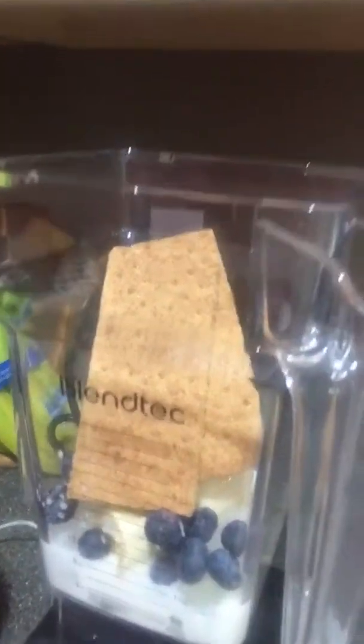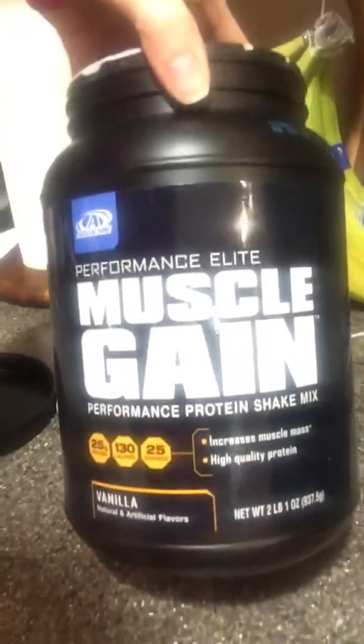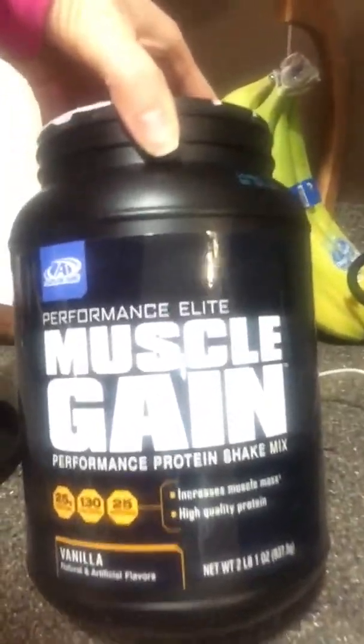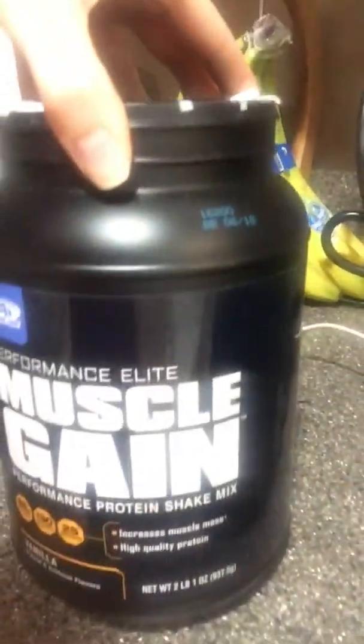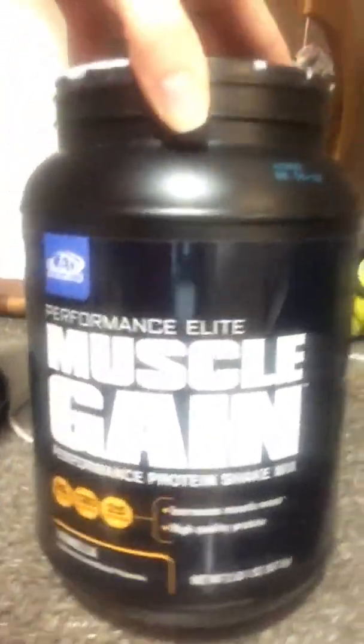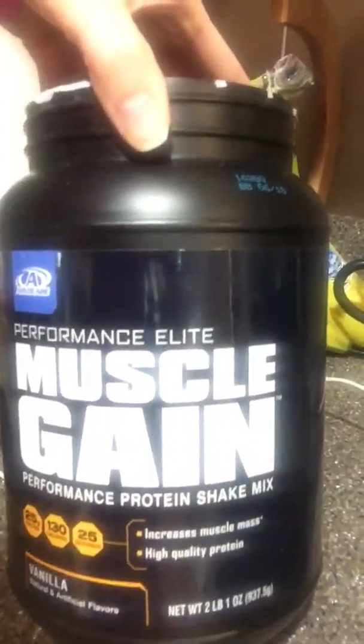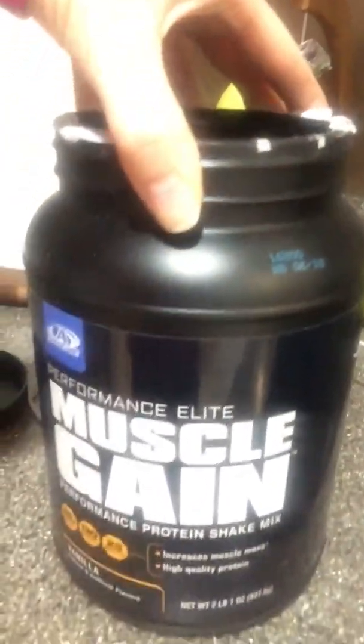For our protein, I am a distributor of Advocare — I love their Muscle Gain. This is part of their Performance Elite line. You can log on to Advocare.com and check out all of their products that they have. They have some great stuff.